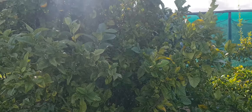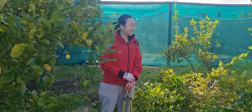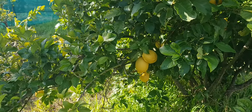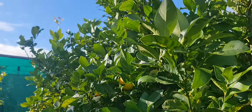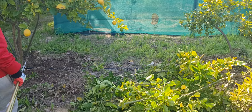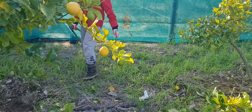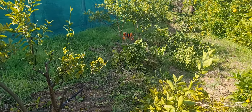I just have so much lemon — sometimes I don't know what to do with it. I do give them away, by the way. When I go to work I bring them along, though it's really heavy carrying them and sometimes I'm a bit lazy too.